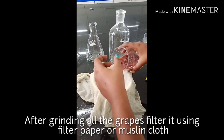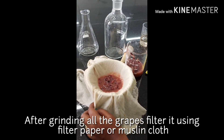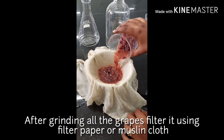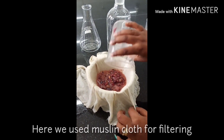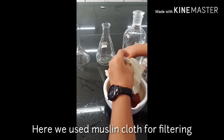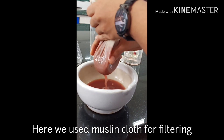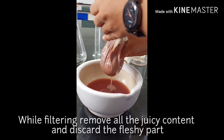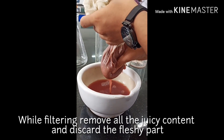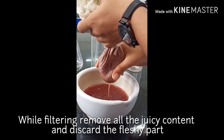We already have the crushed grapes, so we will filter it. Now we will heat the mixture in a jar. We make sure that the grapes are placed properly in the jar.